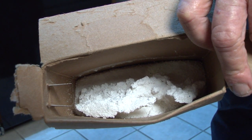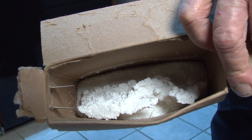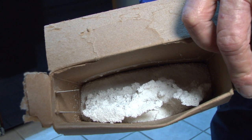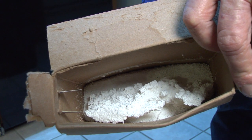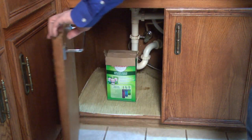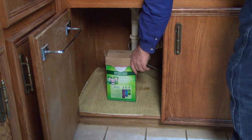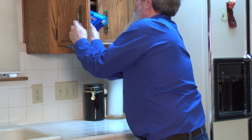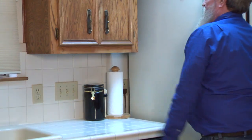Stale powder detergent can also get stuck inside the dispenser cup because the caked powder won't dissolve as easily in the water. Replace your powder dishwasher detergent if the powder clumps together easily. Don't store powder detergent in the damp cabinet under the sink where it absorbs moisture. Instead, store powder detergent in a cool, dry area such as an upper cabinet.